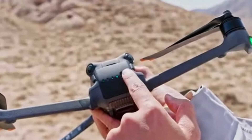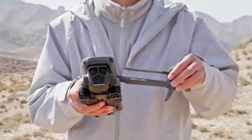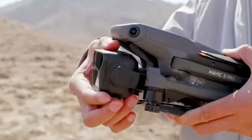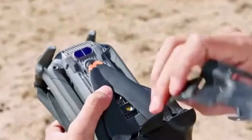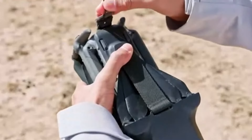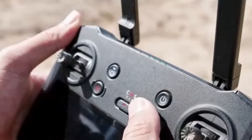DJI Mavic 3 use cases: The Mavic 3 is designed for professional photographers, videographers, and content creators who demand the highest quality and advanced features. Its superior camera system, extended flight time, and advanced flight modes make it suitable for commercial projects, cinematic filmmaking, and detailed aerial surveying. The Mavic 3 is the go-to choice for professionals who need the best performance in a consumer drone.